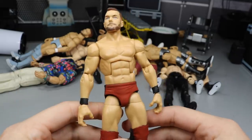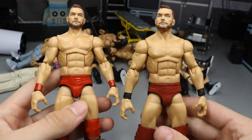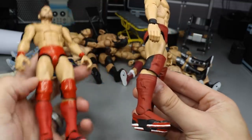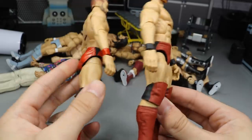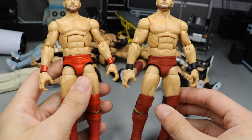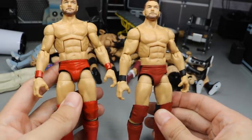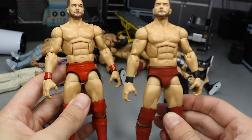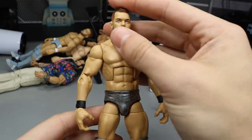The next Finn Bálor is one I haven't shown you yet — this is Royal Rumble 2018. It's a similar red attire to Survivor Series 2017, but one is more bright red and this one is more of a brick or Monday Night Raw red. He wore the same shoes at both events. The attire is pretty much the same except he had a red logo here, but they're two different shades of red — you can clearly tell this is more of a darker red. I'm really happy with both of them.